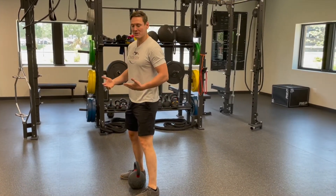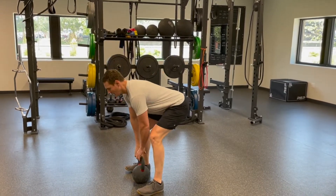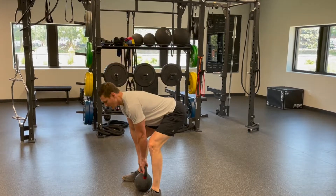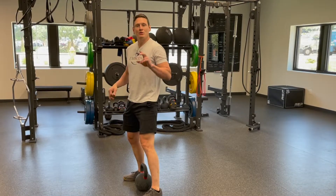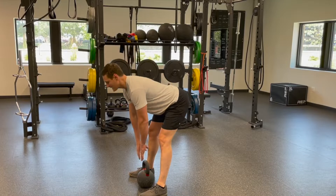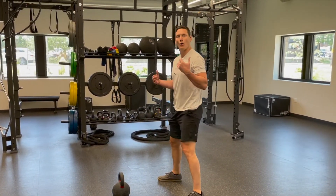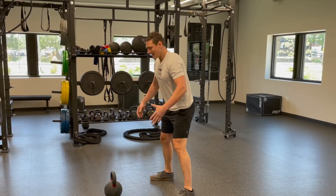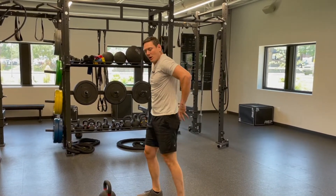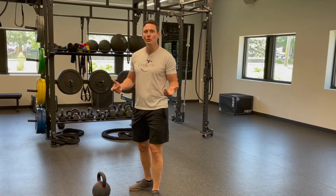Using a kettlebell as an example, the weight sits between your feet. Hips go back, keeping a flat back — not rounded. Then you come up, using the hamstrings, glutes, and back muscles. A Romanian deadlift is similar but with even less knee bend — knees are soft but nearly straight. For a kettlebell swing, it's more dynamic: hinge back and then thrust up, with the back muscles acting as stabilizers while all the power and strength come from the hamstrings and glutes.